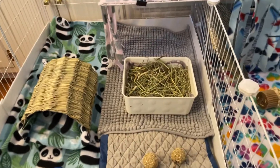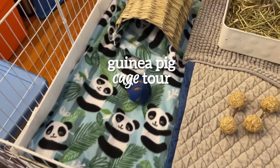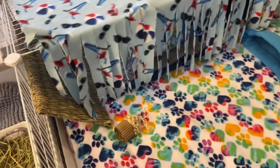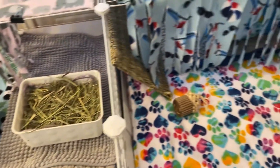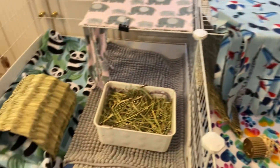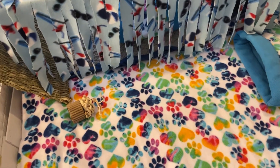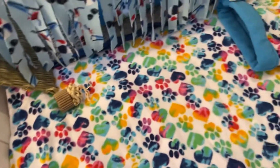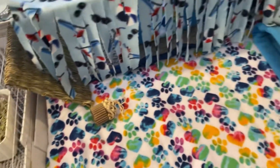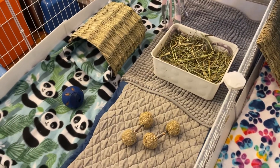Hey guys, welcome or welcome back to my channel. In today's video I'm going to be doing a guinea pig cage tour. I did upgrade the cage because we recently got a new guinea pig — I'll put that link in the description. The guinea pigs aren't here right now because we're going on vacation, so they're with somebody else, but I just wanted to show you guys the cage since it's clean.